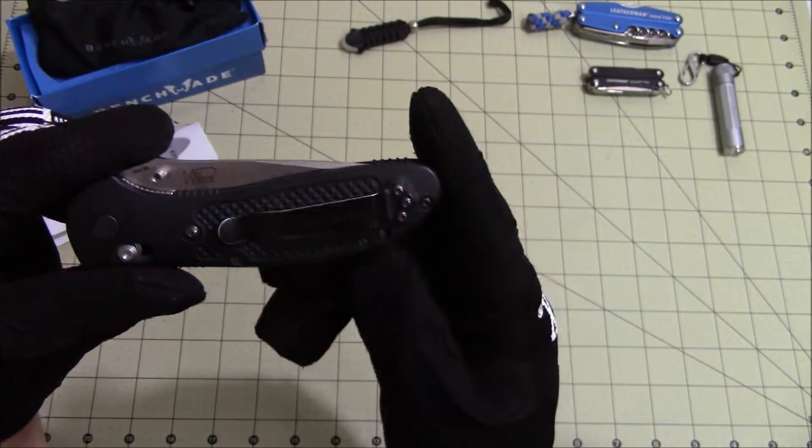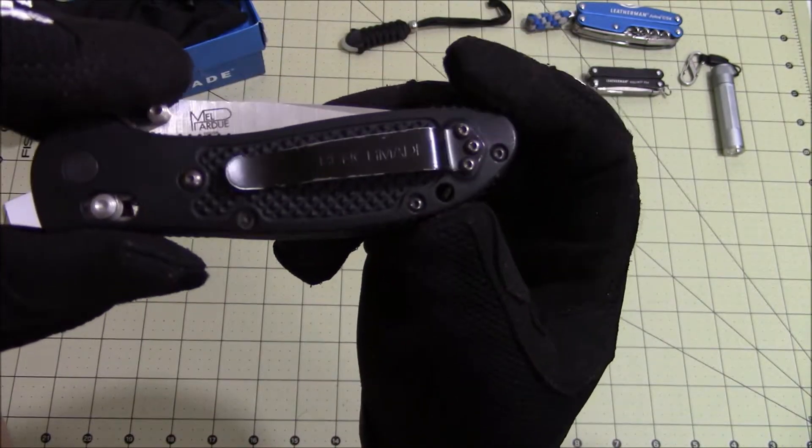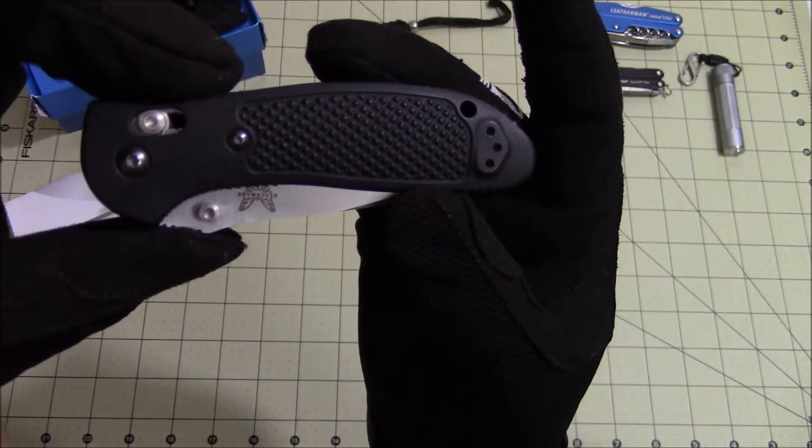The pocket clip is tip-up only, and it can be mounted on either the right or left side of the knife.